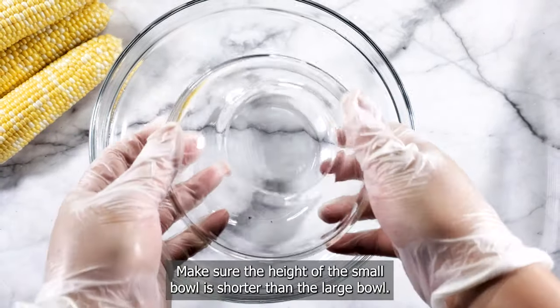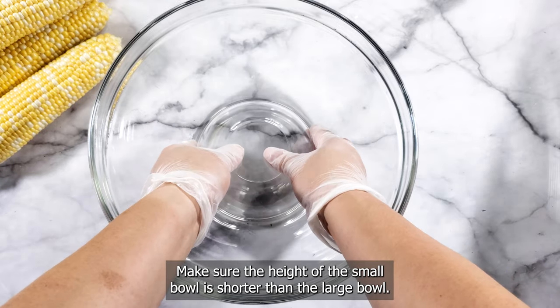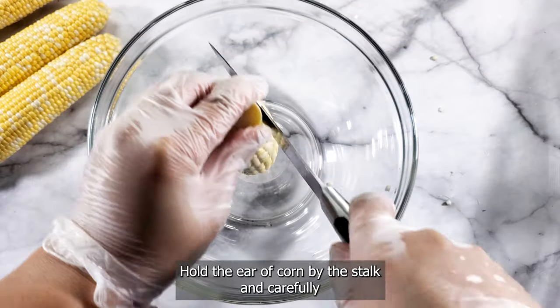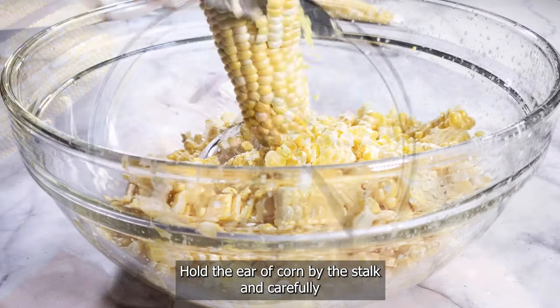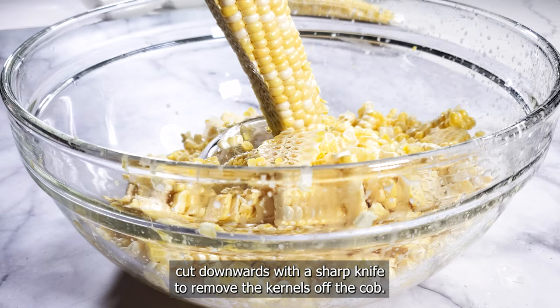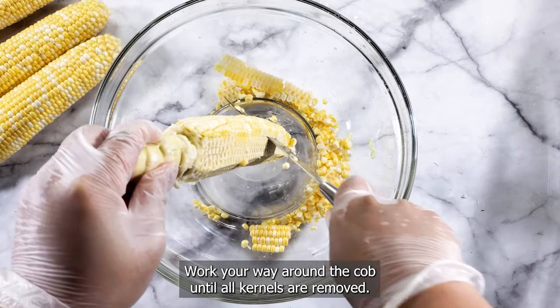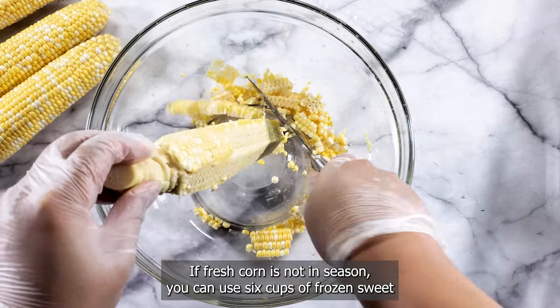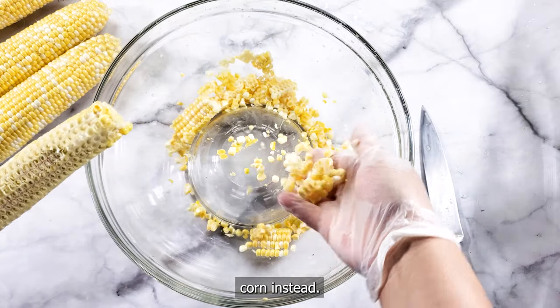Pro tip: make sure the height of the small bowl is shorter than the large bowl — this will prevent the kernels from spilling over the sides. Hold the ear of corn by the stalk and carefully cut downwards with a sharp knife to remove the kernels off the cob. Work your way around the cob until all kernels are removed. If fresh corn is not in season, you can use six cups of frozen sweet corn instead.